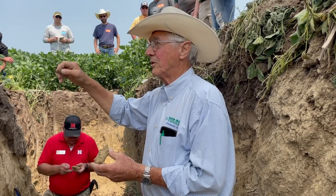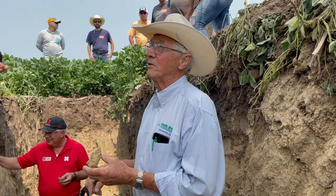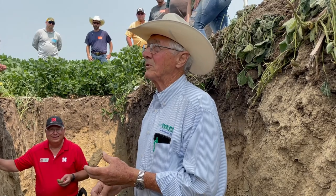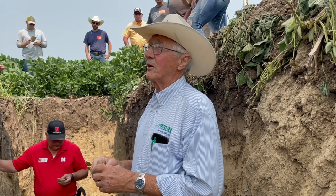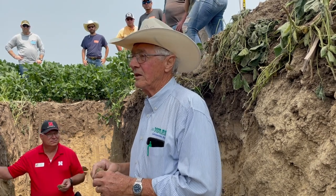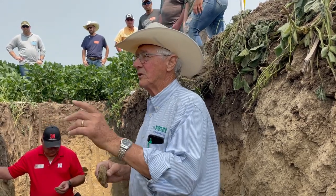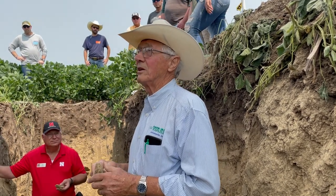Now we're doing cover crops. Three out of four years I've got a cover crop on and I'm letting the tenant graze it at no charge. I'm paying for the cover crop so I can learn what those things are doing. Eventually with my corn-bean-wheat rotation I need to replace the second-year corn with something — I mentioned milo.